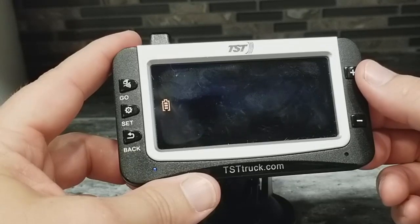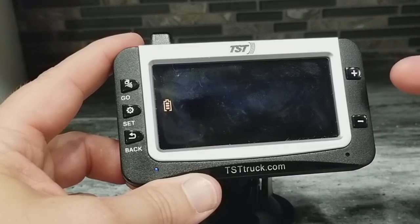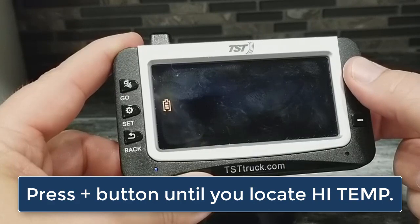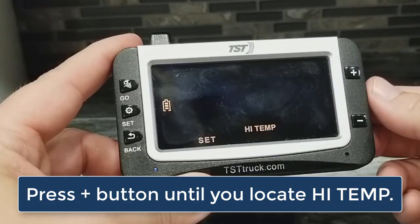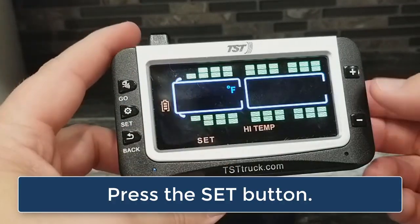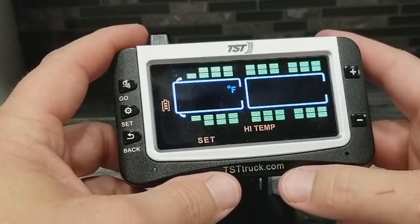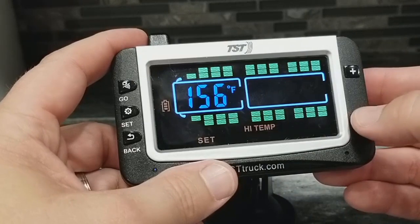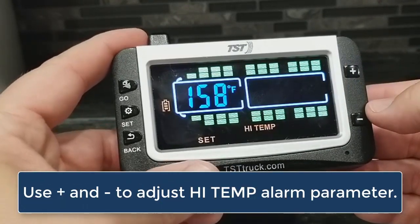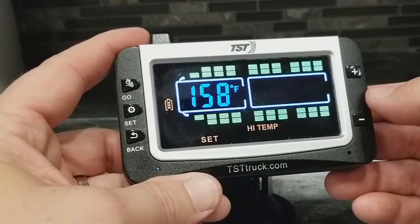Now we're going to set our temperature. This is the alarm that will go off if you get above a certain temperature. To find that particular programming mode, start tapping your plus button until you see high temp set. When you see high temp set, tap the set button. It's set at 158 degrees — this has customarily been the TST recommendation. You certainly can adjust this if you like with the plus and minus buttons. I've always left mine on 158 degrees and haven't run into any issues with that.